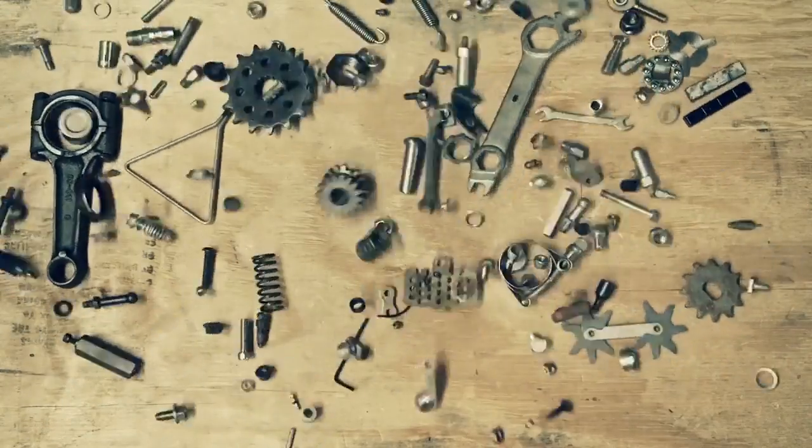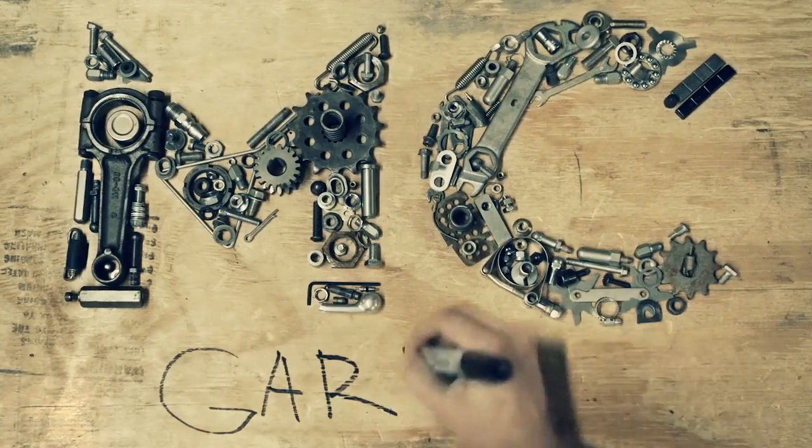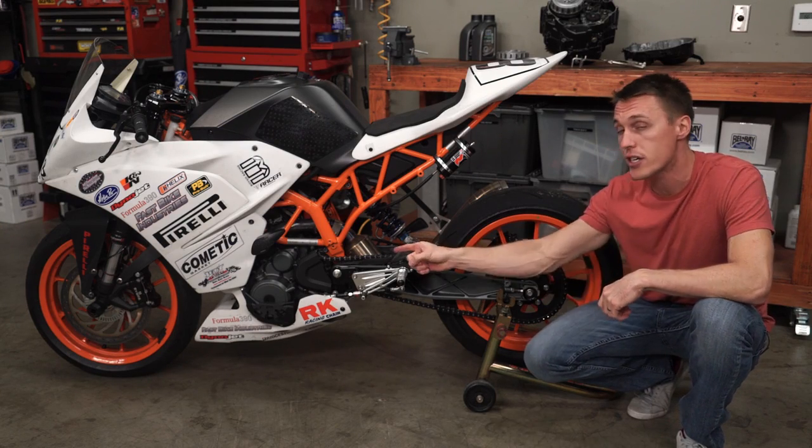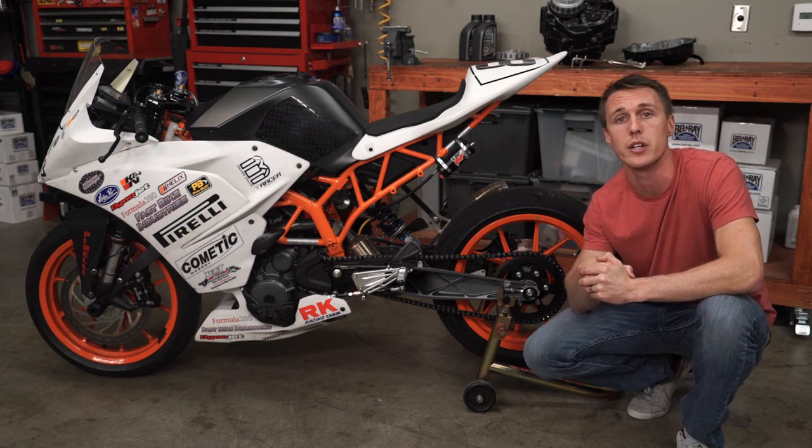Are you confused by the concept of a clutch? I'll explain what it does and how it works in this video from the MC Garage. At the root of it, the clutch serves to engage and disengage the engine from the rear wheel. So let's have a look at how it works.